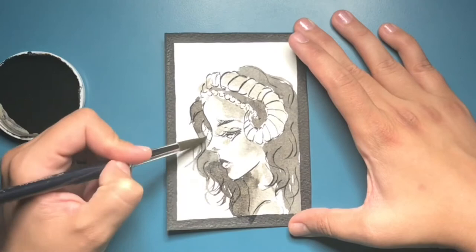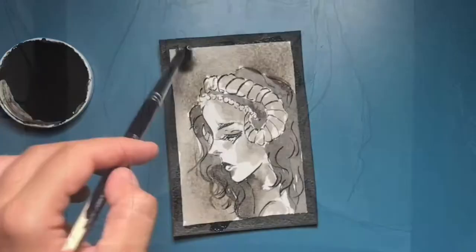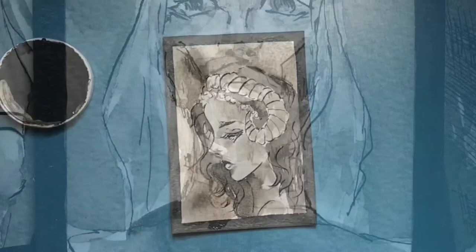I'll go ahead and upload what I have, and here's a finished look at the paintings. For as small as they are, they still look cute — they're my babies of course. I hope to see you guys in the next tutorial, bye!